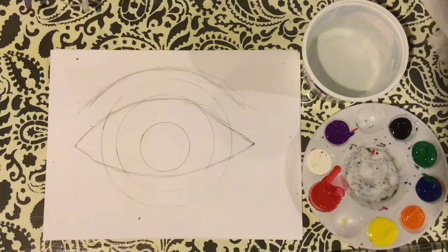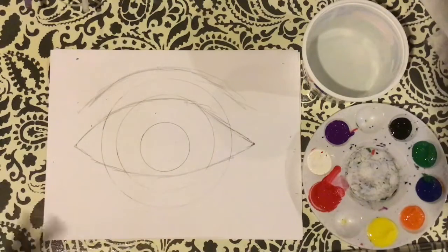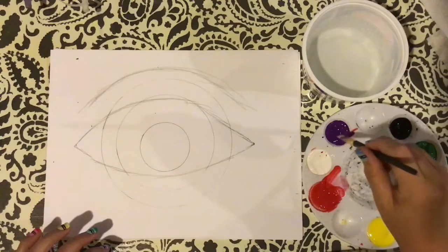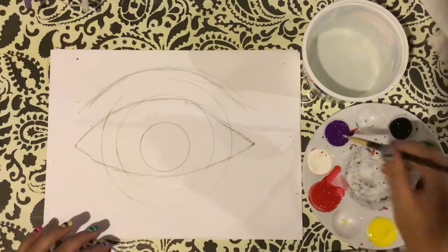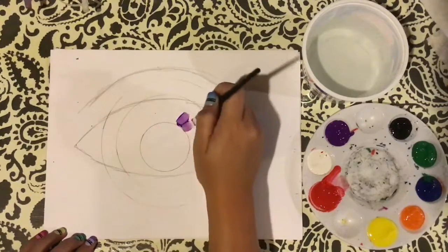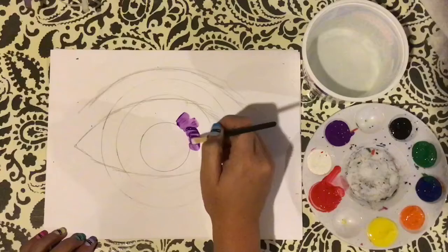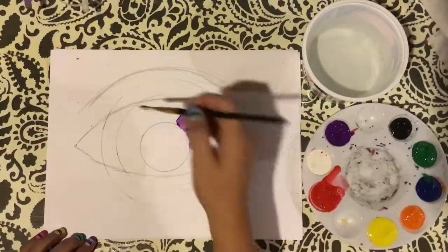Just like with anything, I want to use black at the very end. I know this part of my eye is going to be black, so I'm going to leave the pupil alone and start to work with the colored part — the iris of my eye. I think I want to go with purple for the colored part, so I'm going to come in and start to fill all of the space around the eye.